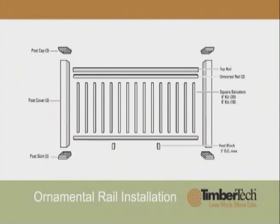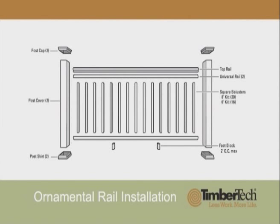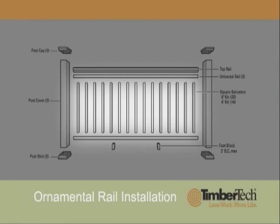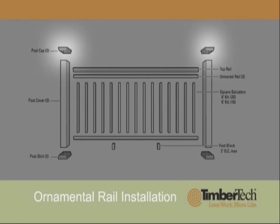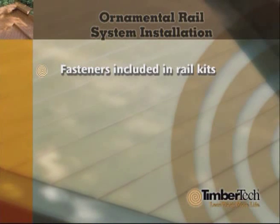Before you begin installation of the ornamental rail system, be sure you have all the components you will need. Rail and baluster kits are available for six-foot and eight-foot sections. The rail kit conveniently includes material for one straight or stair rail section. Each baluster kit contains solid square balusters for one section and a 36-inch rail height. Post covers, post caps, and post skirts are sold separately. All the fasteners needed to install the railing are included in the rail kits.